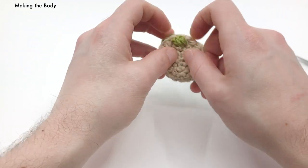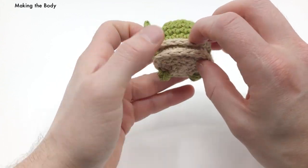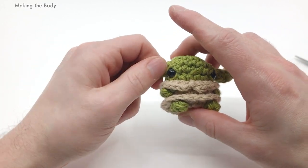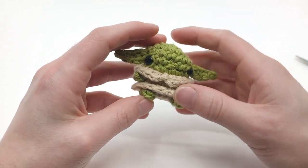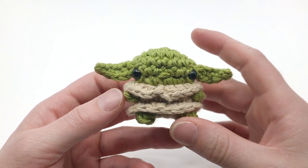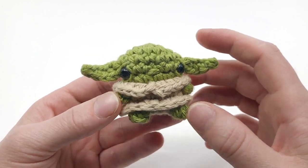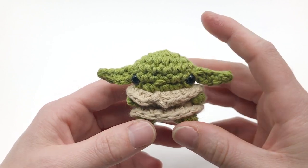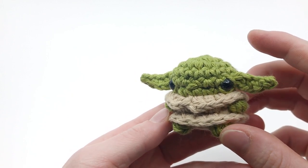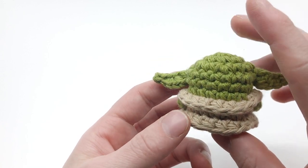Now we have a little tiny Baby Yoda that will learn to use the force and save the planet! Thank you guys so much for watching. If you liked this video, please like it down below, share it with a friend or with me using hashtag Club Crochet on social media. You can check out more Star Wars patterns by going to clubcrochet.com/starwars or using the link on screen. Thank you so much for watching and for creating this pattern — I really appreciate it and I really hope you like it. Pasta la pizza and happy hooking!